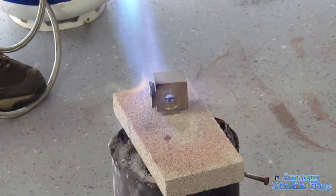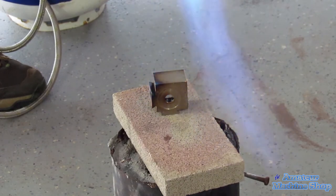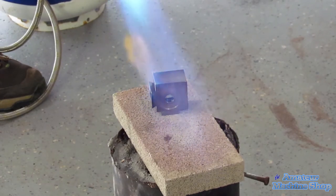Essentially, by heating the steel the outside is starting to oxidize, and when quenched in oil it creates a very thin rust-resistant film. Many gun parts use hot bluing and are dipped in a chemical bath, achieving a much deeper bluing effect.